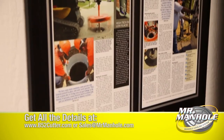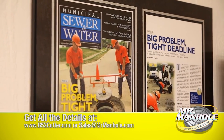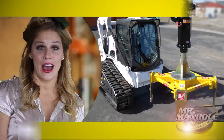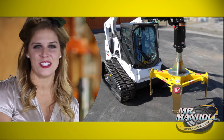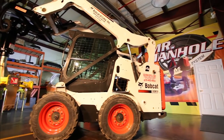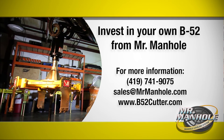We want everybody to be able to afford this and make money with it. Mr. Manhole Quality, since 2002 — the international leader in smart, practical, adaptable technology that works, evolving to your need and your budget, with thousands of manholes repaired worldwide. And now that same Mr. Manhole quality at a third of the price, only with the B-52. Call Tripp Davis or email us at sales@MrManhole.com for more information, and to invest in your own B-52 from Mr. Manhole, the proven brand for common sense quality.